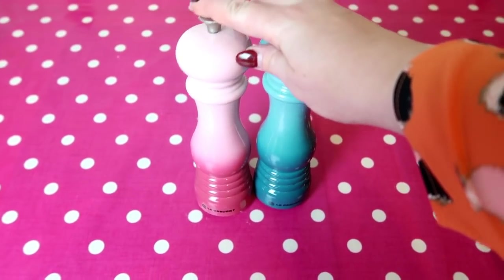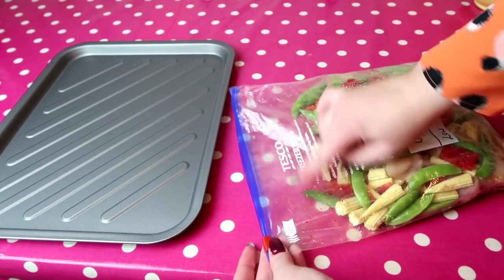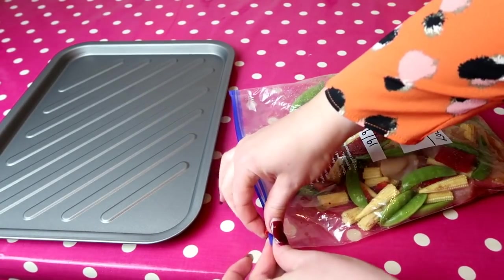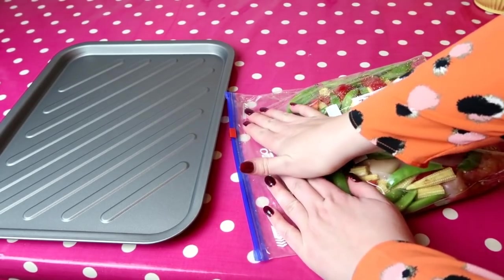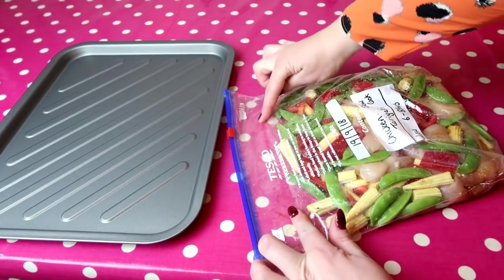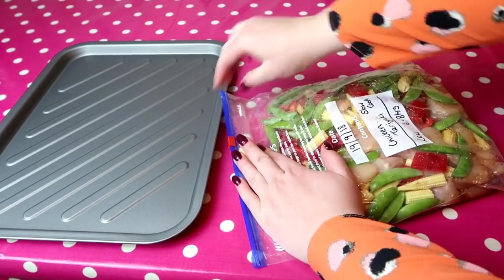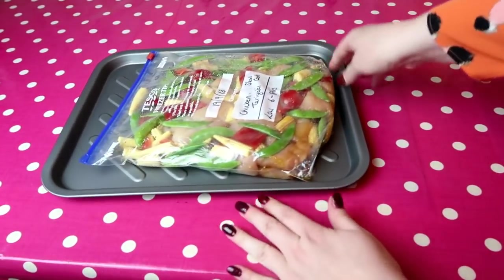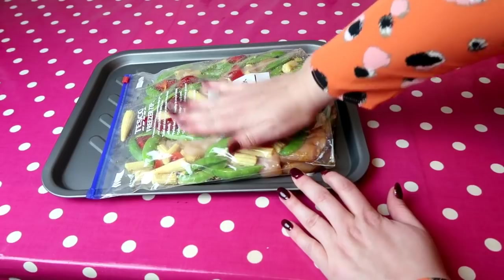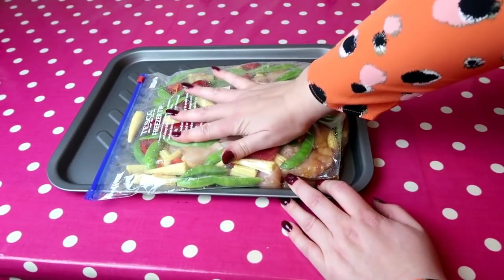For the teriyaki seasoning, add a quarter teaspoon of ginger, some chili flakes, and salt and pepper. To prepare the bag for the freezer, lay it down flat, seal the ziploc about three-quarters across and squeeze out as much air as possible without squashing the food. Then take the ziploc all the way across, lay it flat on a tray — that's how we store it in the freezer. The label is easy to read and there are no spillages.